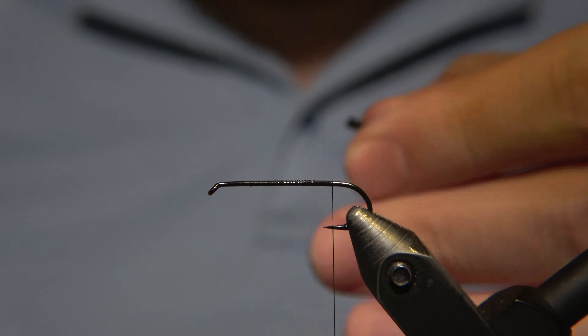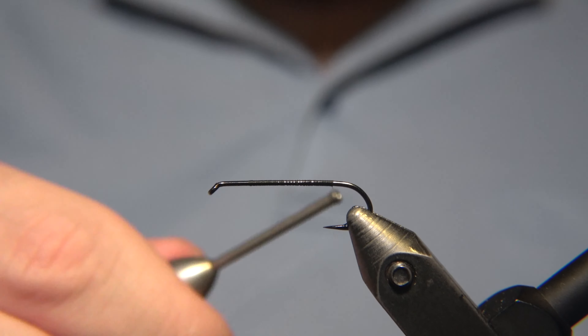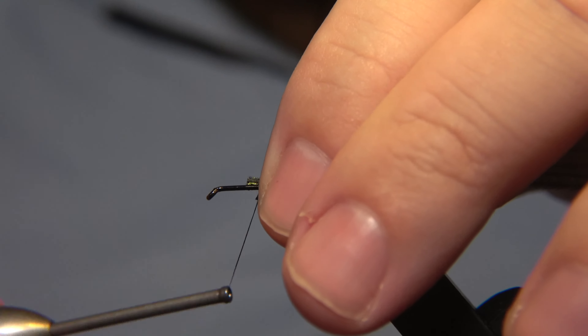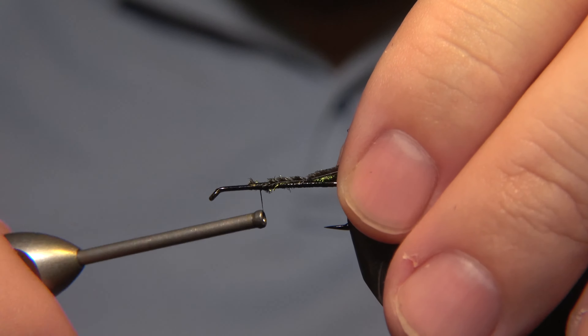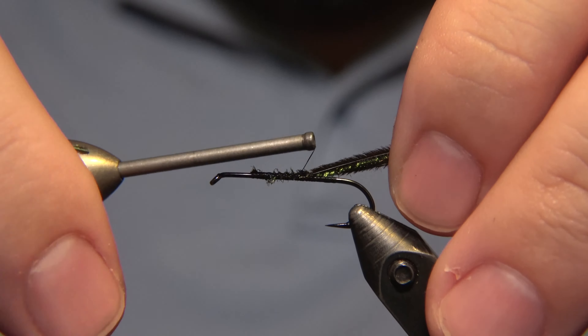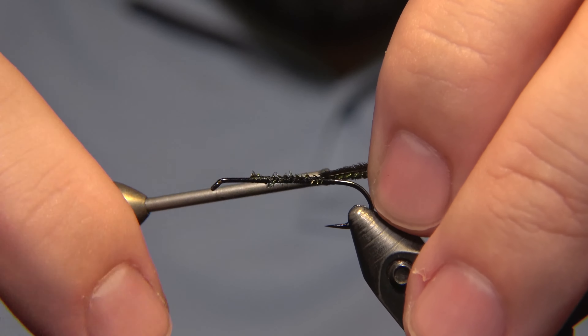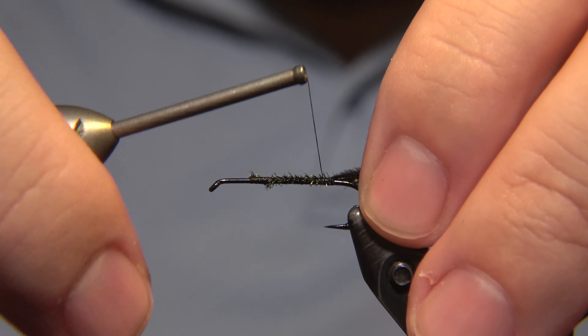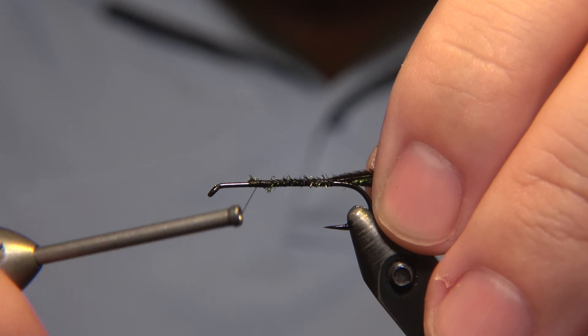The ones you see online now that people are tying and making look much more fancy than this, but this is among the most used nymphs here in Iceland. And it's fantastic and does a really great job.